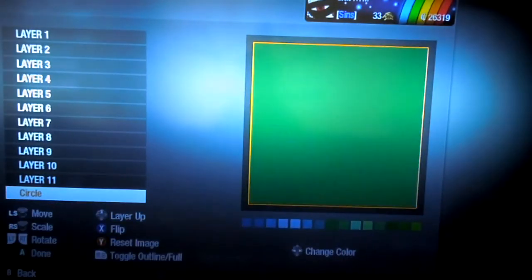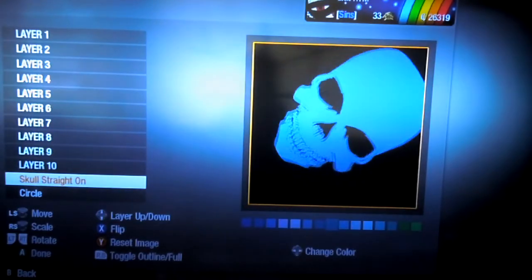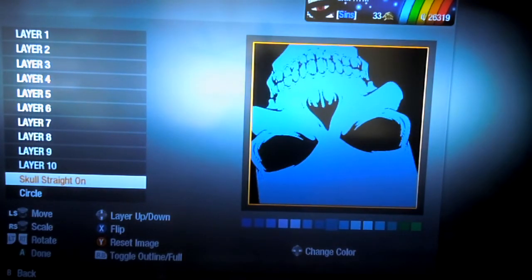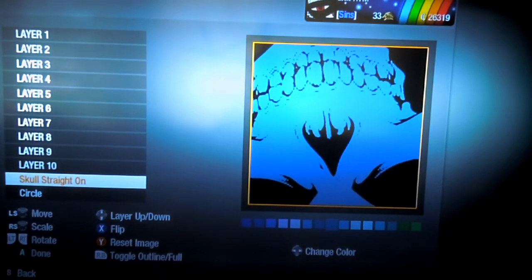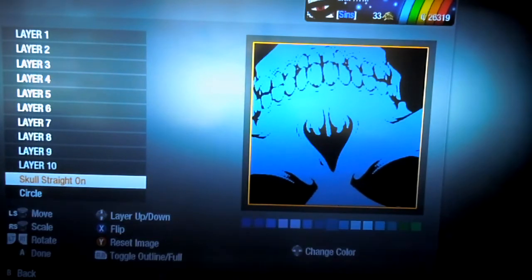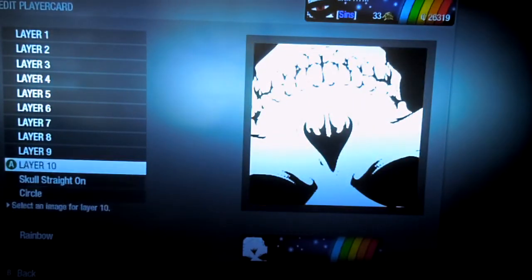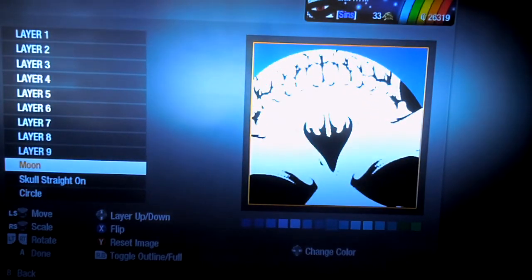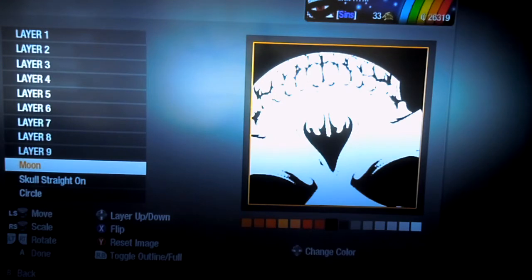First you're just going to want something as your background — a black background. Then you're going to go ahead and make a skull straight on. You can really set this up any way you want, but right now I'm just going to set it up sort of like this. Then make that white. Next I used the moon, or the bottom part of the jaw, to close that in — make that black. Like that.